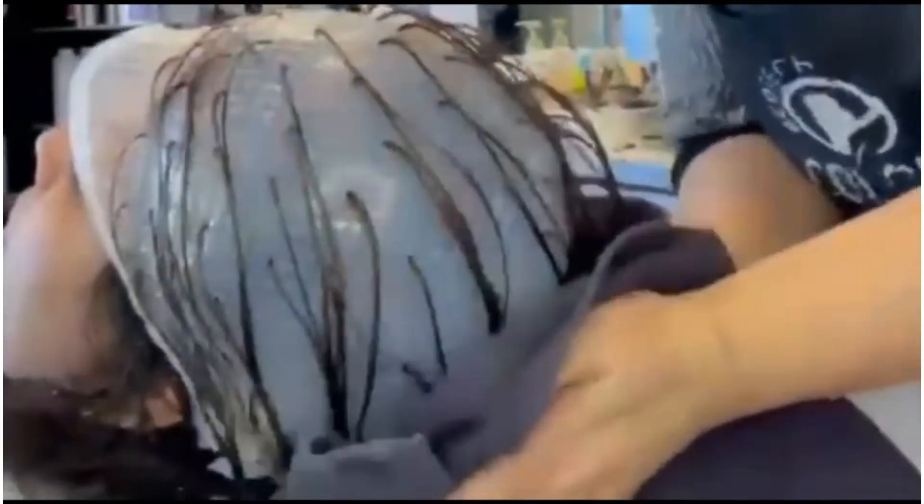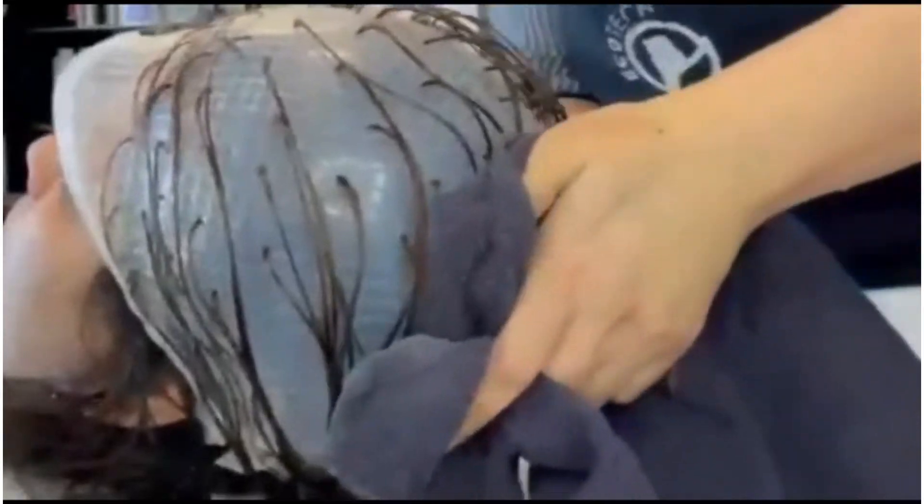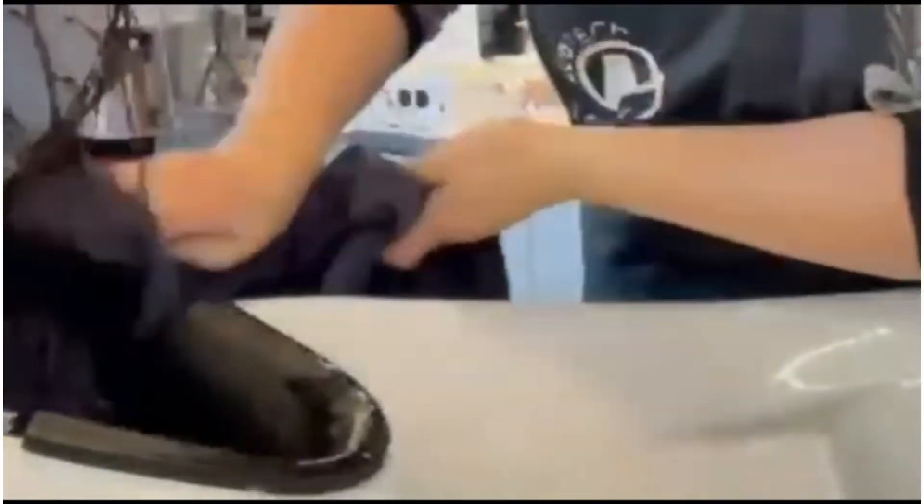After towel drying the hair, I'll give a layer cut to my client.